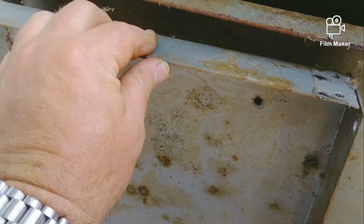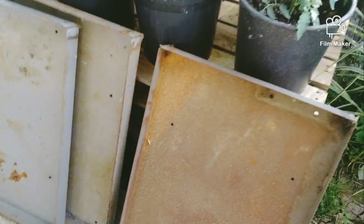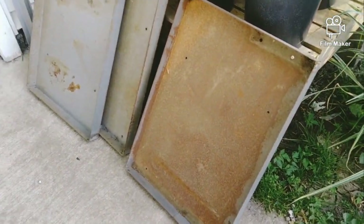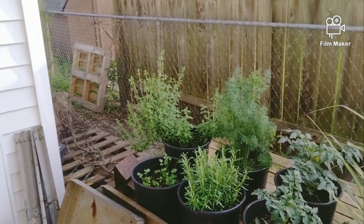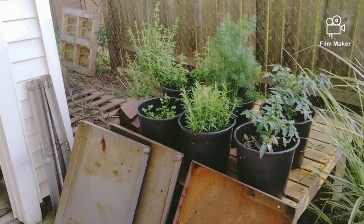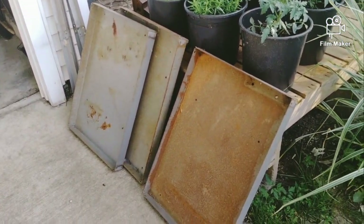Nice heavy-gauge steel. There are the legs. I'll go over the dimensions and everything later in a video. There she is leaning up against the herbs — some Italian parsley, dill, sage, cilantro. Fresh herbs, it's wonderful in the summertime when you're cooking. But anyway, there she is.